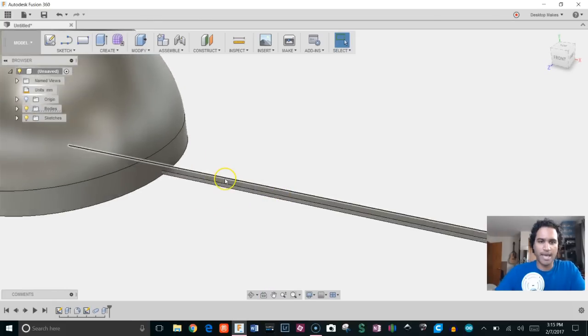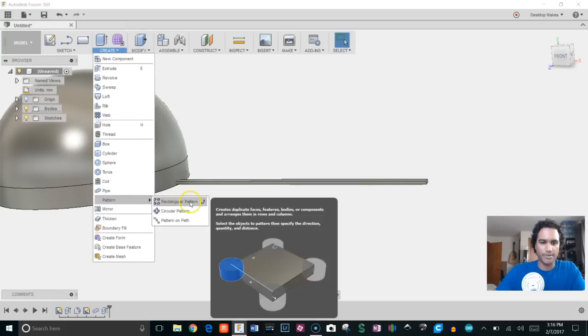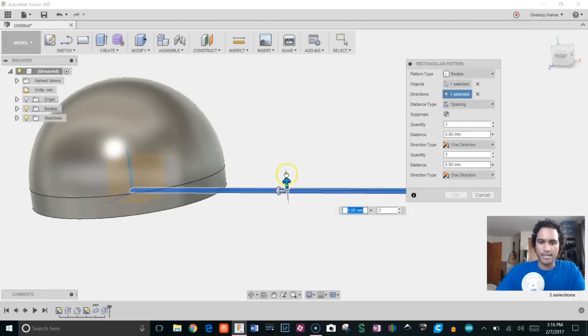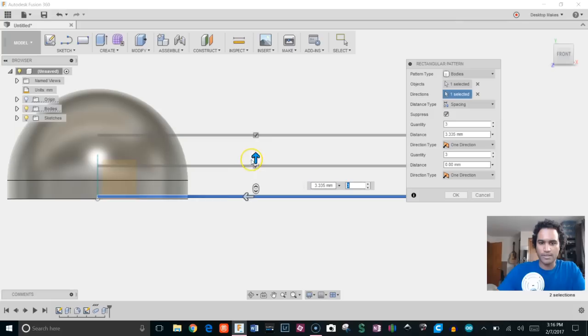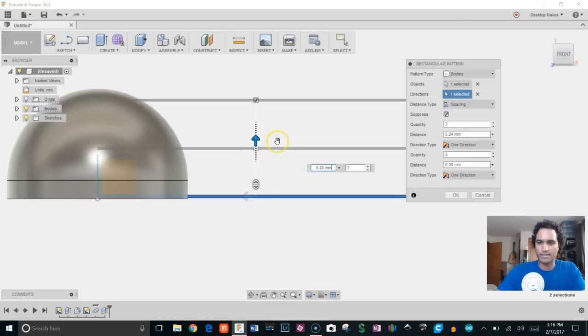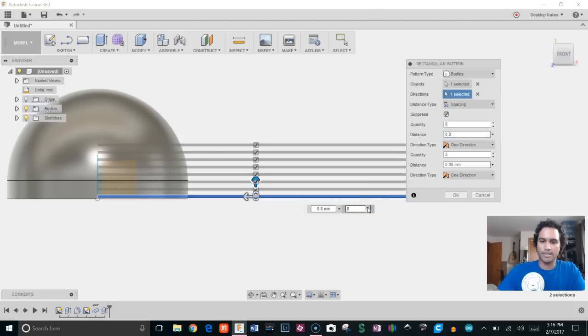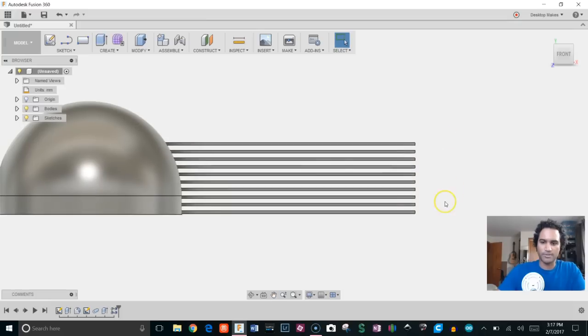Next, we'll take this pipe we just created and pattern it. Go to Create > Pattern > Rectangular Pattern, choose our body, make sure pattern type is set to Bodies. For direction, select the Y-axis and drag up. Set from Extent to Spacing — I want these 0.8 millimeters apart, so enter that in. Then change the quantity to 10 and click OK. Now I've got 10 petals.